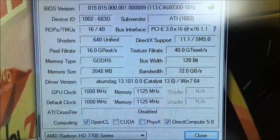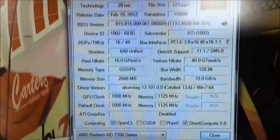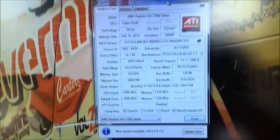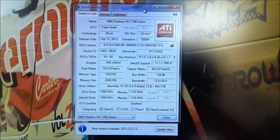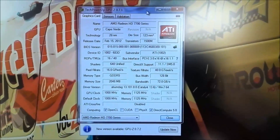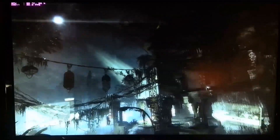That 128-bit bus only gives us a bandwidth of 72 gigabytes per second, which is quite a lot less than other cards we've tested, but then this is only a 100 euro card. Belgian temperatures aren't going down soon, so we're running it with an ambient temperature of about 28 to 29 degrees here in my room — that's essentially a worst-case scenario, making this a pretty accurate real-world review.